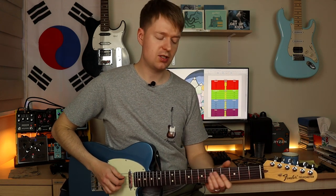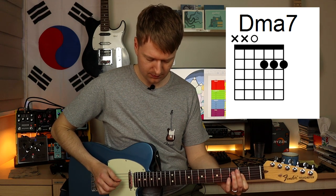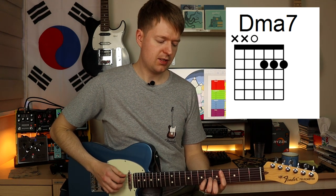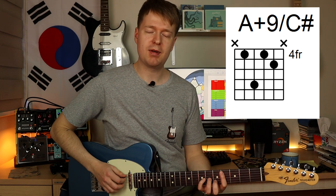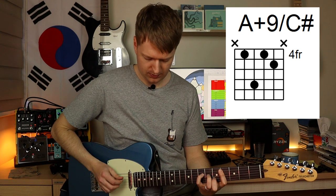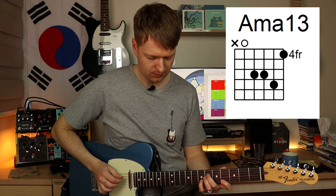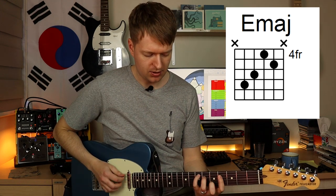Now we're going to move on to look at the chords that are actually being played, minus all the little embellishments. Starting with Eric's piece: we have a D major, a D major 7, then he plays this A major add 9 with a C sharp in the bass, then we have an A major 13, and an E major.